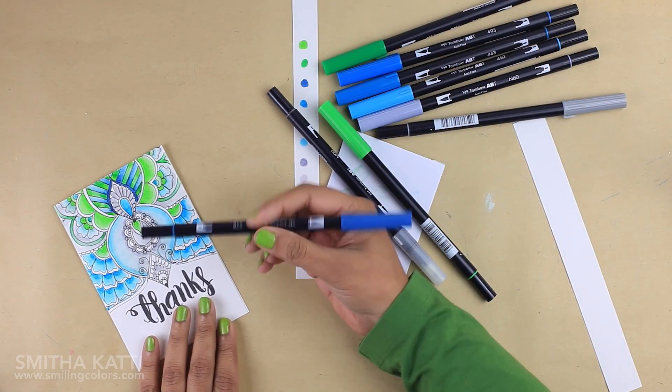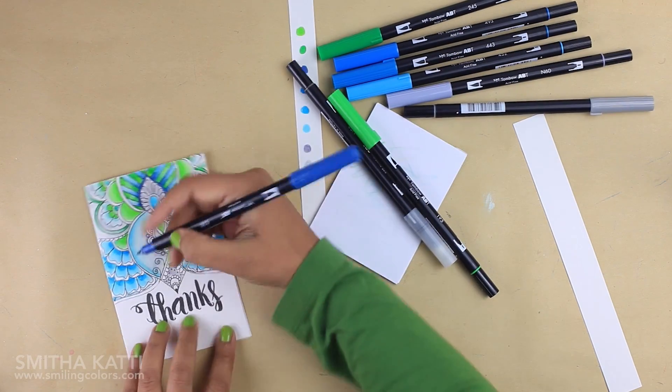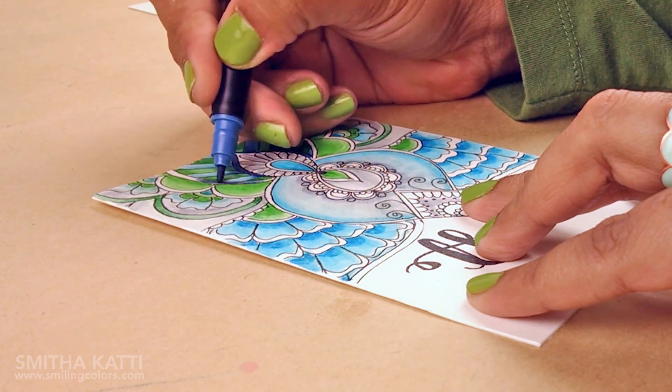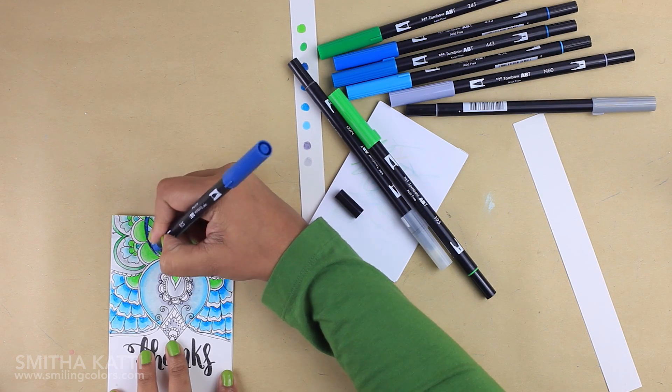Remember that the Tombow Dual Brush pens have a firmer marker tip on the other end, and I like to use that to color in finer lines and add more details to my project. If you add color using the marker tip, you can still blend it. I love the marker feature of these pens — it makes it so easy to give outlines and add details with the same colors used for the coloring.